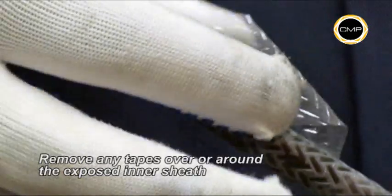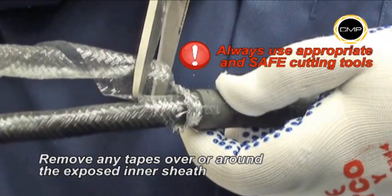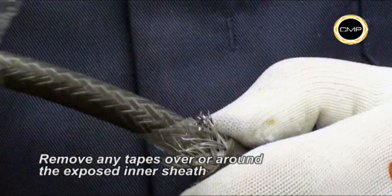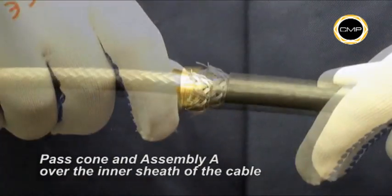Removal of the braiding will leave the cable inner sheath exposed. Any tapes around the inner sheath must also be removed to ensure the seal is in direct contact with the cable sheath. Pass the armour cone and assembly A over the cable inner bedding.